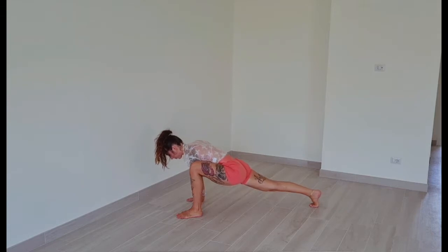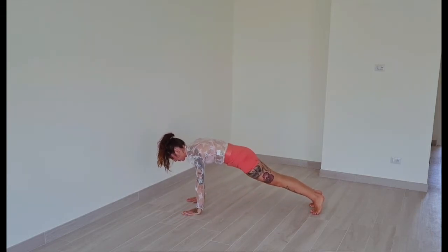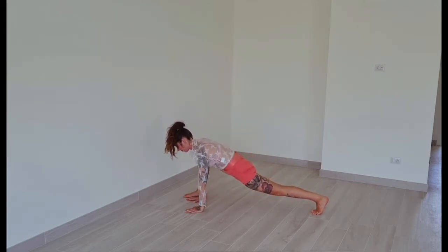To switch sides, step your left foot back behind you. Step your right foot to the outside of your right hand. Push your knee into your right shoulder. Push the floor away — 30 seconds here. Maintaining a straight spine. Find your breath, use your breath for support.